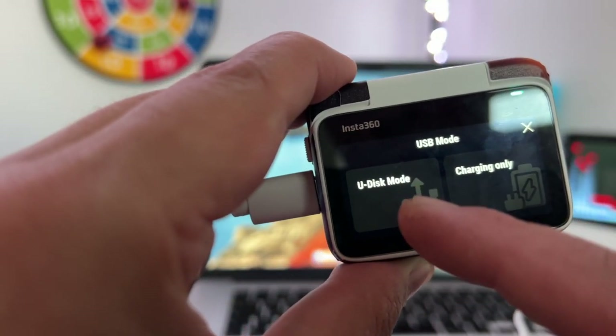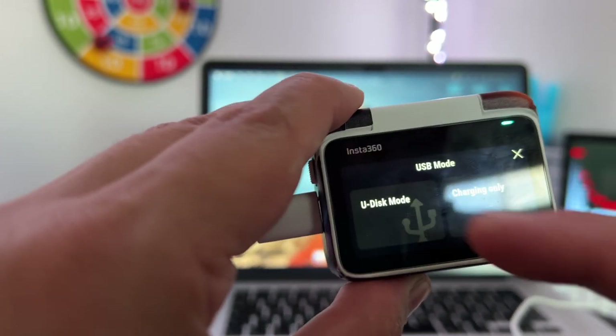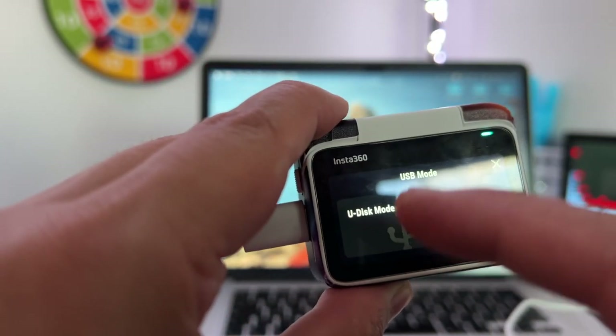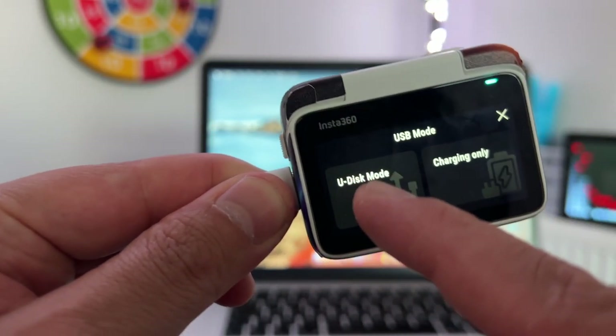You have two options: U-Disc mode and Charging Only. If you only want to charge your Insta360, press Charging Only. If you want to transfer files, press U-Disc mode. Let me show you how to do that — press U-Disc mode.